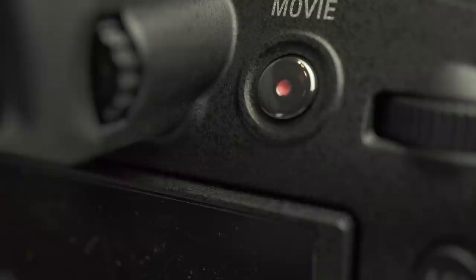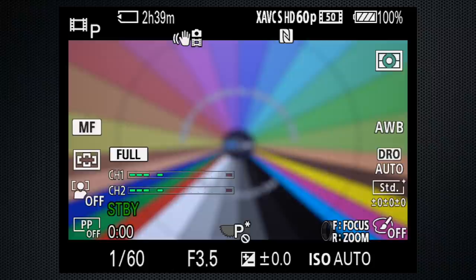Press the silver movie button to record video from any setting on the mode dial, but use the mode dial's video setting. That changes the display to video 16x9 aspect, displays audio meters, and adjusts other settings for video. For example, while shooting video, only manual and continuous autofocus are available.